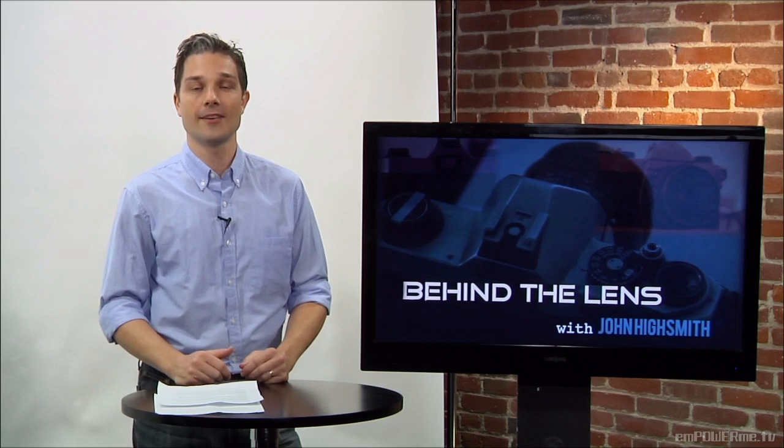Welcome to Behind the Lens, where we help you take better pictures. I'm John Highsmith. Let's get started.